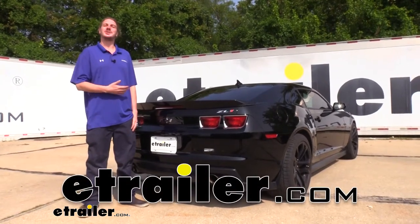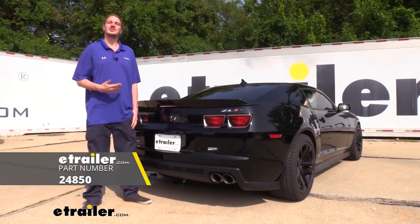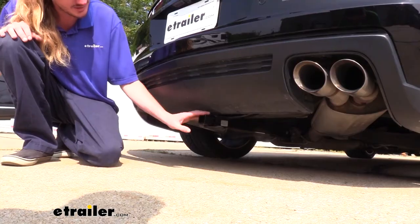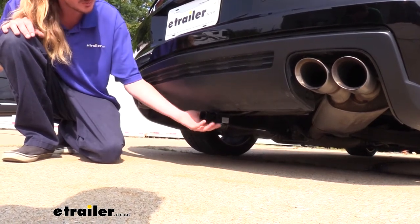Hi there Camaro owners. Today on your 2013 Chevrolet Camaro we're going to be taking a look at and showing you how to install Draw-Tite's Class 1 1.25-inch trailer hitch receiver. This is what our hitch is going to look like when it's installed. The cross tube is going to be hidden behind the bumper so you're only going to see the receiver here at the back.